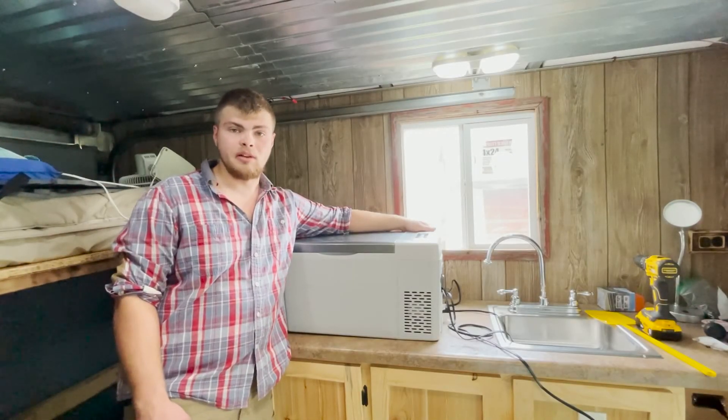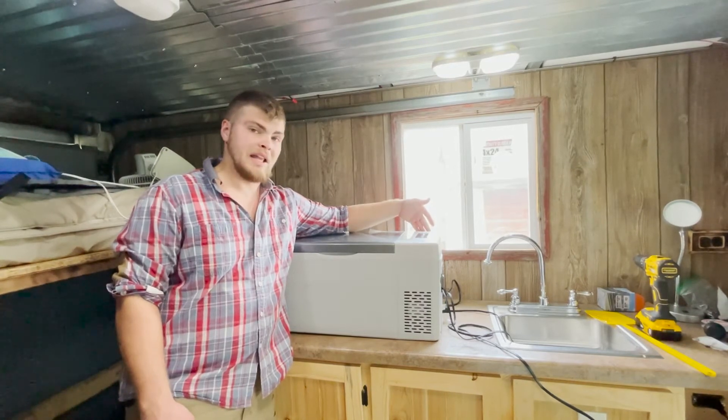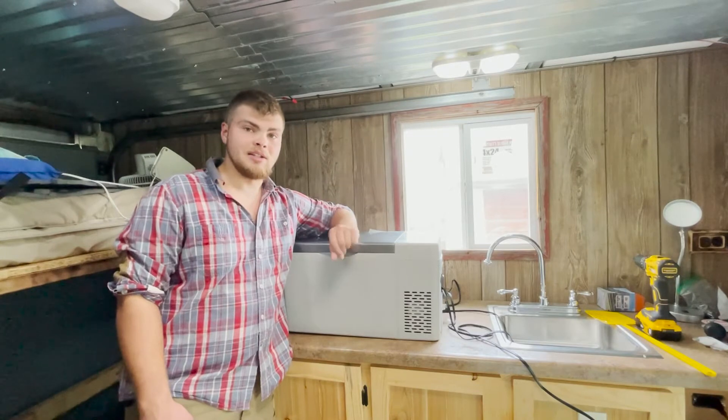How's it going guys? Welcome back to another episode of Lake Life Fishing. Today I'm going to be reviewing my 12-volt Bouge RV fridge slash freezer. This is a nice little unit and I'm excited to show you how it works. Let's get into the review.